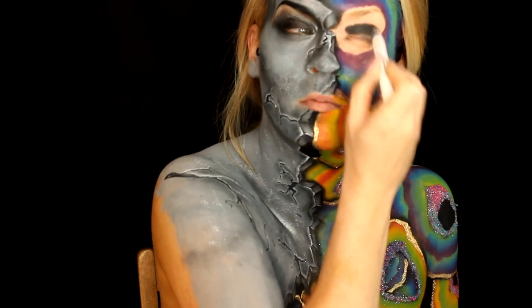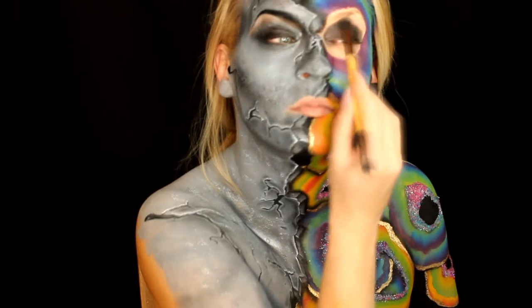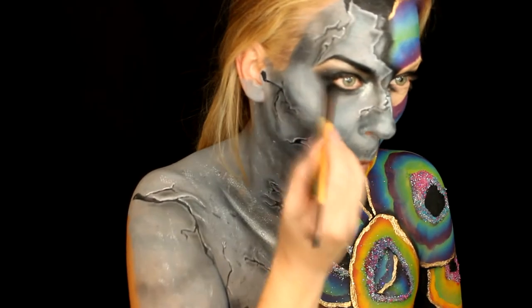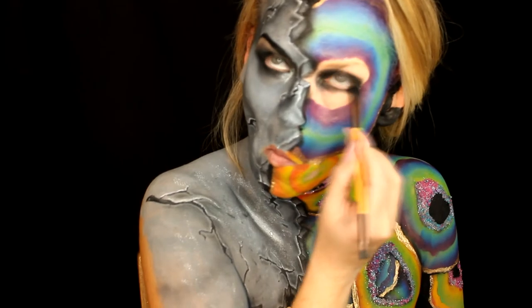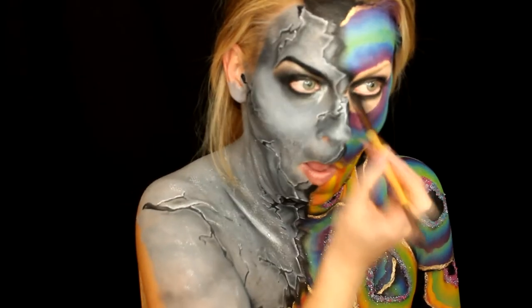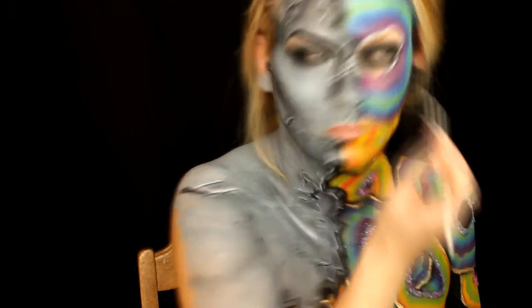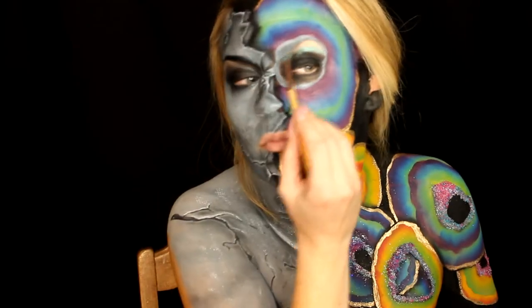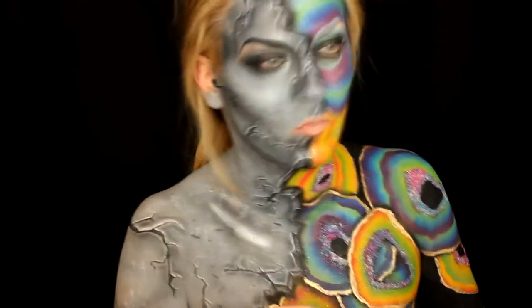Then I use NYX Peacock loose pigment — my favorite — and stack it on the lid, above the lid, and around the lash line. Then Makeup Forever's single shadow in one of the purples on the brow bone, and water activated paint in gray to outline where we're going to put the crystals.